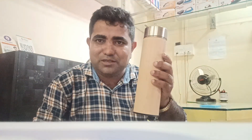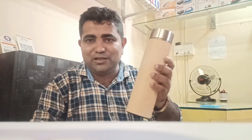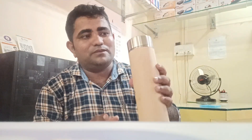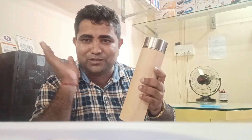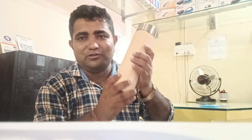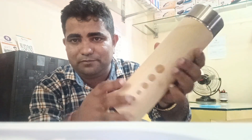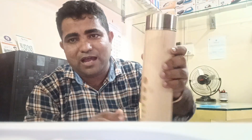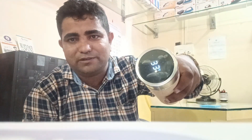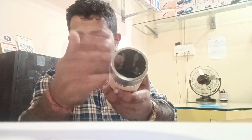I will show you how to make the product. This is the product. The product is very hot. This is the product of the product. This product is the product.